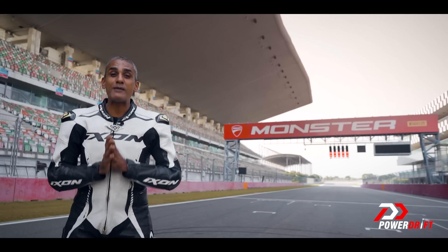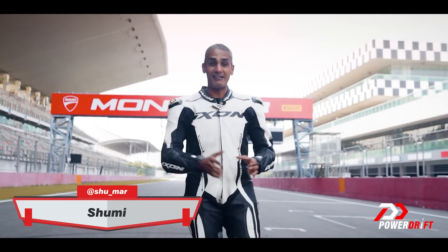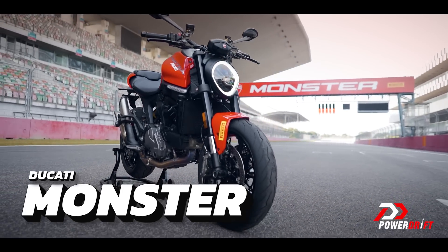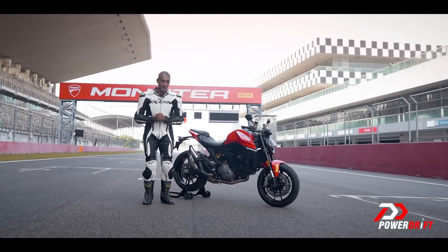Welcome to the Buddha International Circuit, welcome to the press test of the brand new — if you're 28, welcome to PowerDrift. Pay close attention, because right about when you were born, Ducati created the Monster for the first time, and today we have the fourth generation Monster with us. It's brand new, it's supposed to be smaller, easier, and has more equipment than any Monster before it. But how is it to ride and what will new riders get from it?